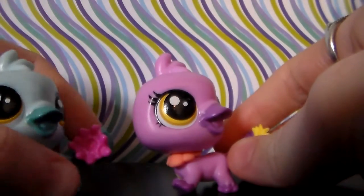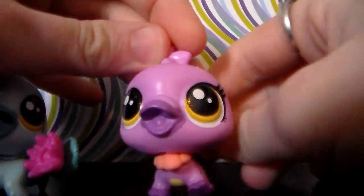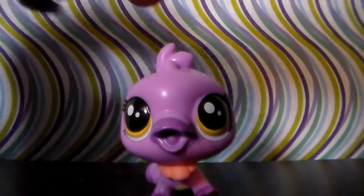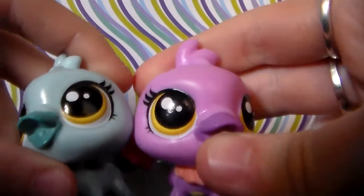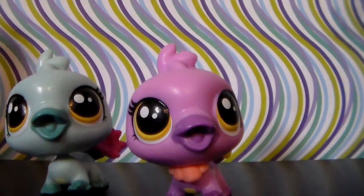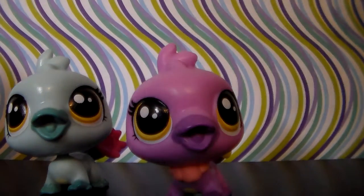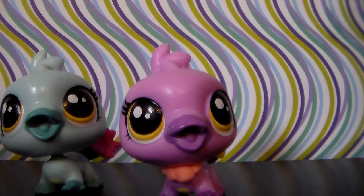Overall, very cute. Their accessories are awesome, and just very cute overall. They have similar eye color, which means that they could be twins, I guess. So yeah, those are the LPS platypi, and now on to the LPS elephants that are G4 and G5.